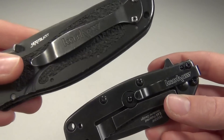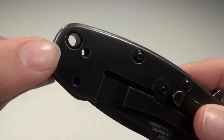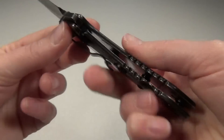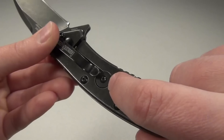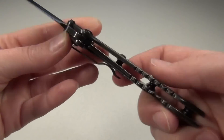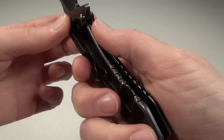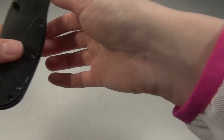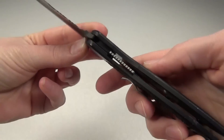That's just a minor issue. The Cryo has a really nice lanyard hole, and it also has a frame lock and a lock bar stabilizer, which keeps the frame lock from over-extending to the outside. I really like the frame lock, but I do find it a little bit easier to close a knife with a liner lock, like this Kershaw Blur which has a liner lock.